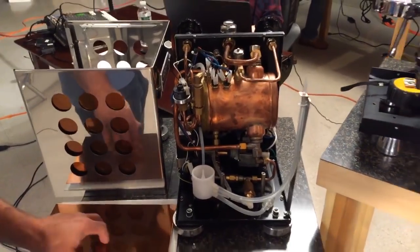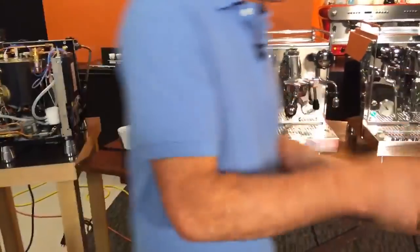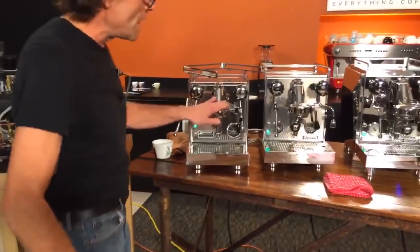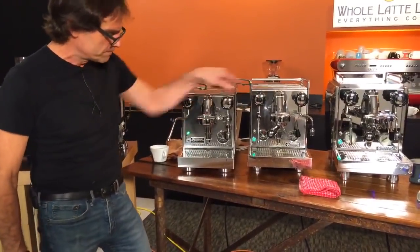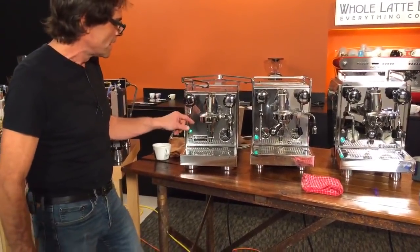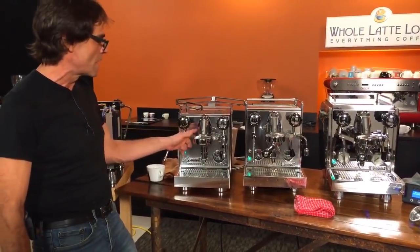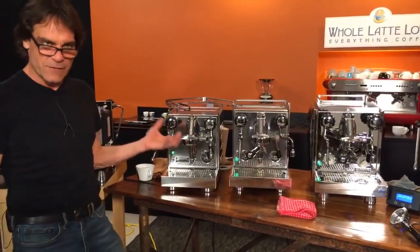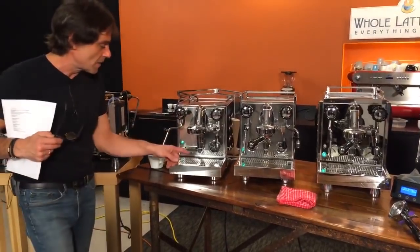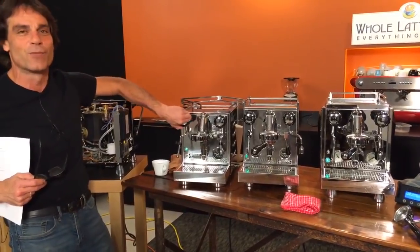All the Rocket machines we're looking at have the E61 brew group — they're all the same on each machine. These are thermosiphon brew groups, so when the machine is on it circulates water through there and keeps the group hot, which is very important for temperature stability when doing espresso. Also, Rocket is famous for their branding.